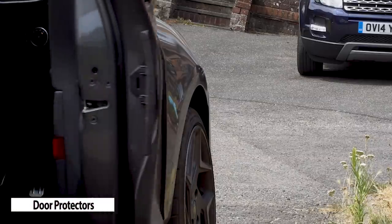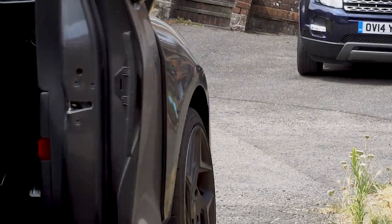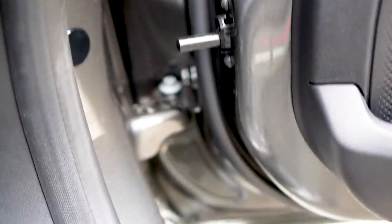Door protectors are pretty cool and have already saved my bacon. They do make a bit of noise when opening and closing the door, which was unnerving initially, but now I understand what the noise is it's all good. It's quite a cool design with a simple push rod being the activator.